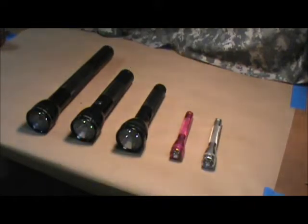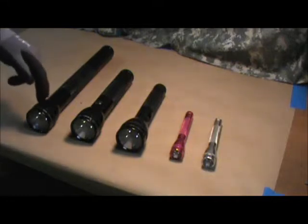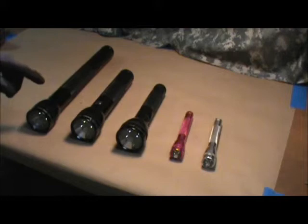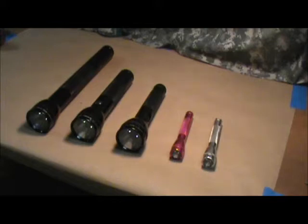They make them smaller, and I do believe they make a 6D cell battery, which is even longer than this one. This particular light I've had in the neighborhood of a good 20 years, if not longer. They hold up to almost any environment within reason — you can't dunk them in acid, you can't drop them a thousand feet deep in the ocean.